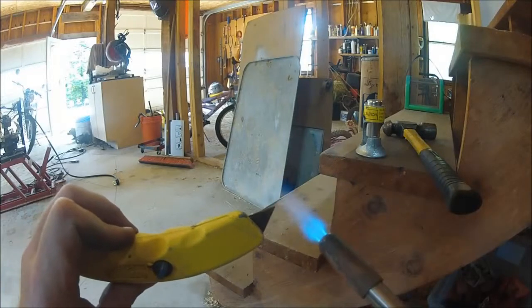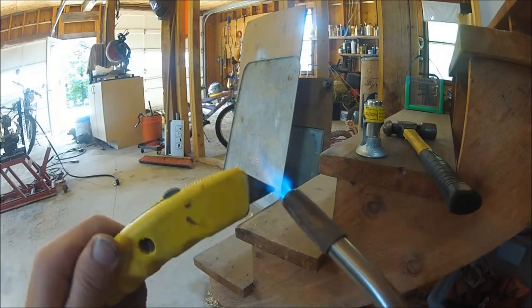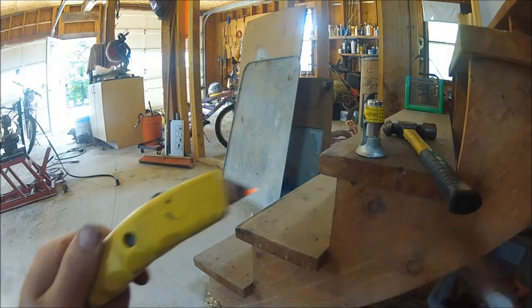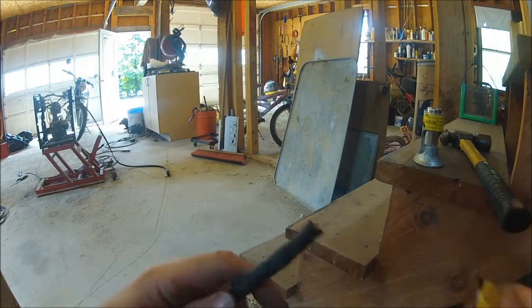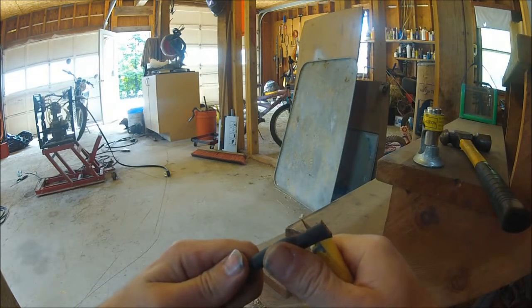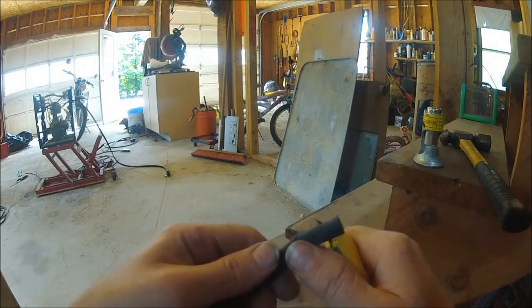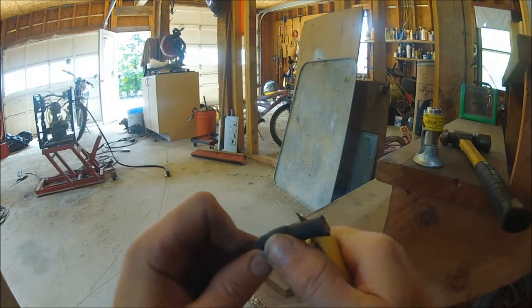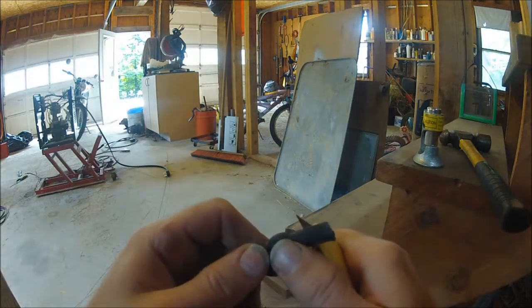Take a torch or lighter and heat it up — all you do is melt through the insulation.